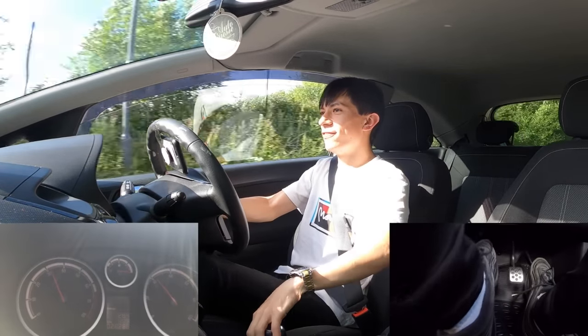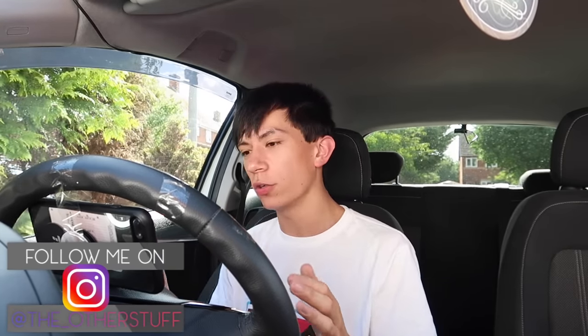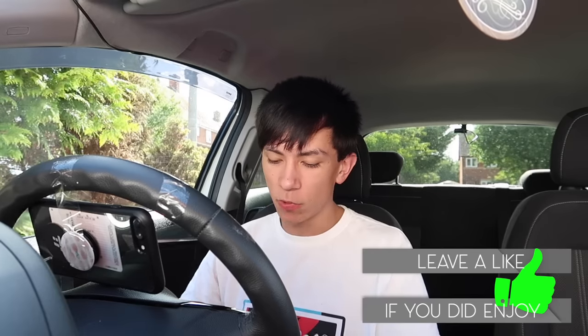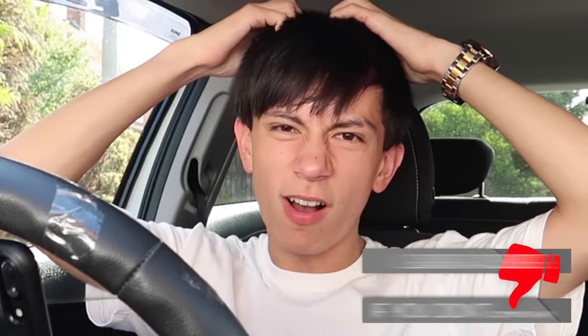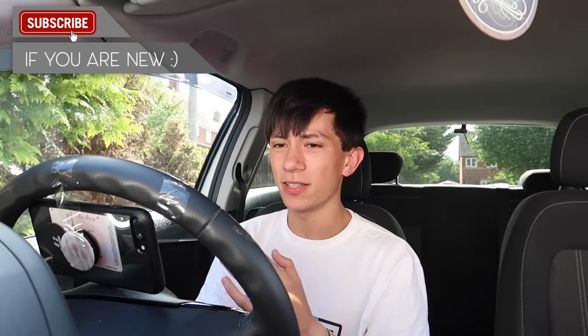That is a downshift to second for you. Unfortunately that is the end of today's video guys — hopefully that came out quite simple for you. If you're going to try rev matching, keep me updated with the progress. Follow me on Instagram at the_underscore_other_stuff and subscribe if you are new. If you did enjoy, thank you so much for watching and I'll see your faces in my next video.